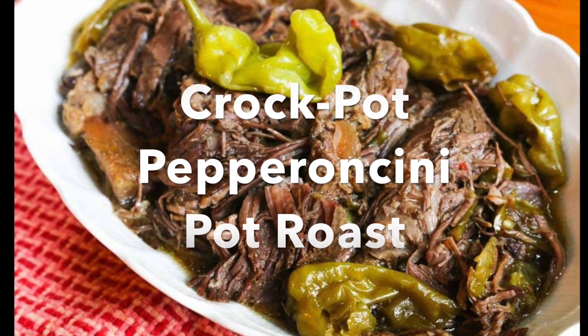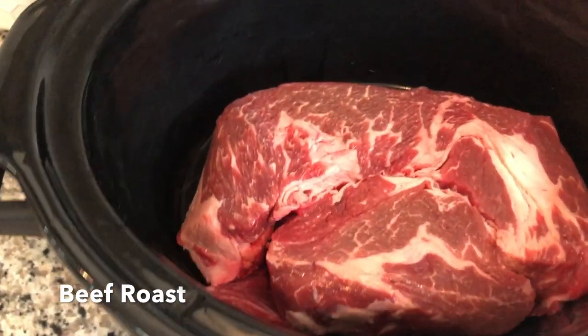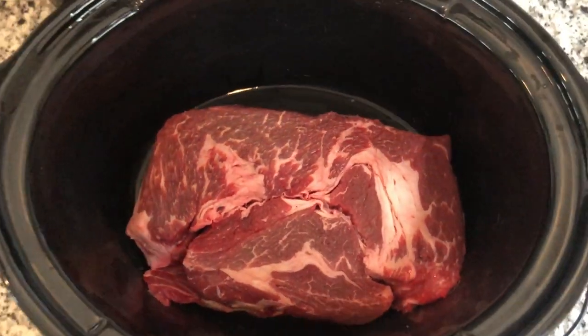This is a crock pot pepperoncini pot roast recipe. In a crock pot, add 3-5 pounds of beef roast. I recommend the chuck roast for the fat content, but you can choose your favorite.